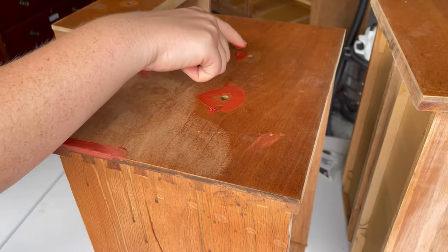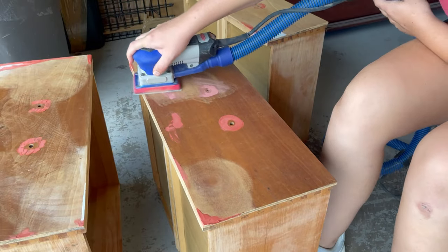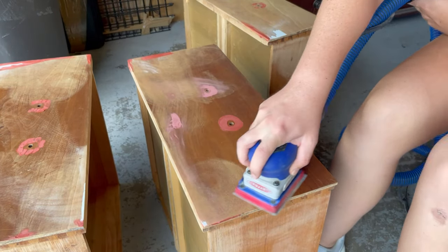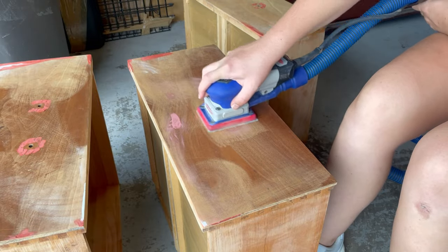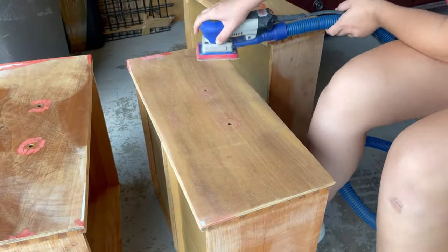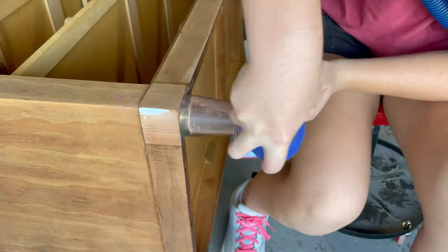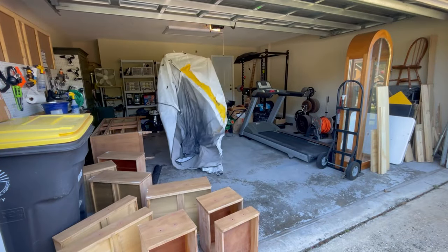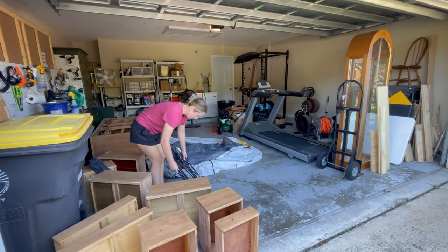The spot putty is much easier to sand than the regular Bondo, so it's really great for those small touch-up areas that don't need a super durable filler. I switched to my Surf Prep sander here because I knew I wanted to use their foam abrasives to sand these curved legs. And now we can get to the fun part of painting.